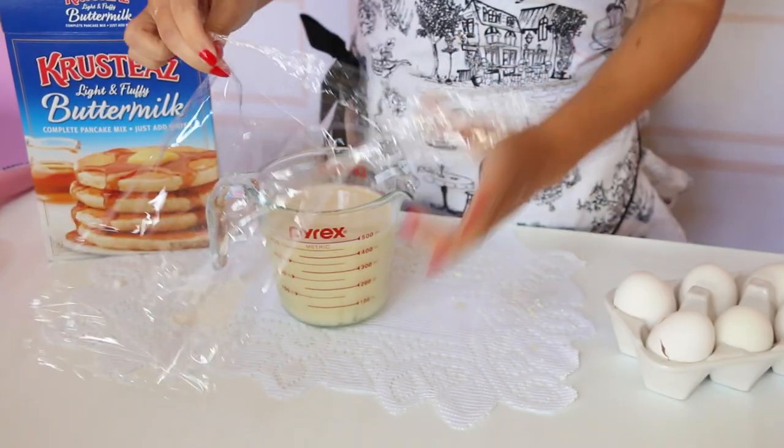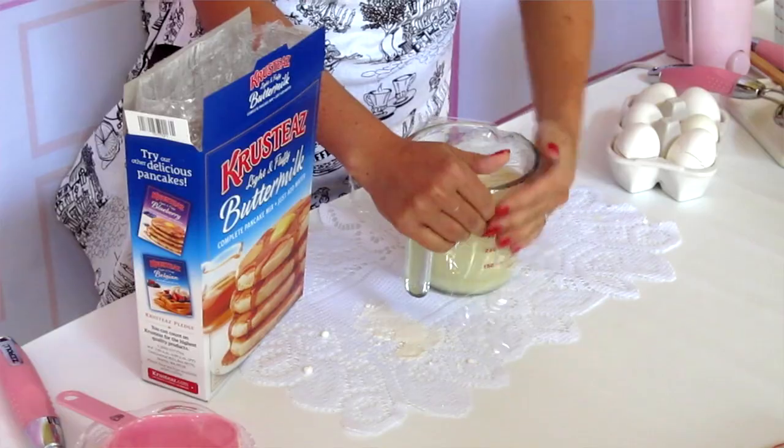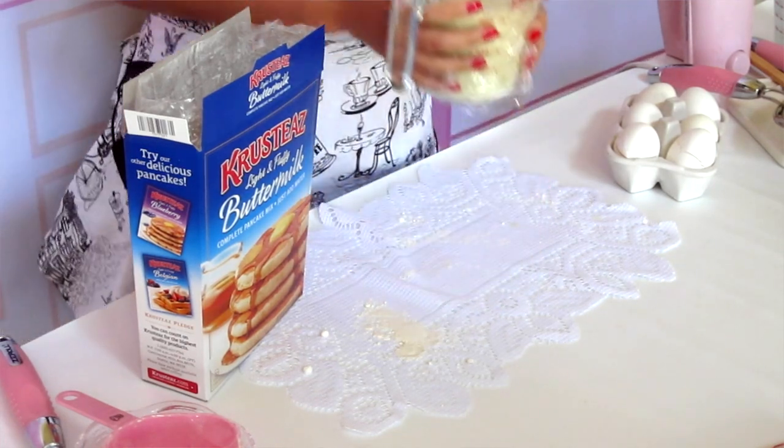Now I'm going to cover the mixture and pop it in the fridge for about an hour to give the batter a chance to rest, so the crepes don't come out rubbery and have that nice delicate texture. This batter is great because it'll keep for about two days covered in the fridge, so you can prepare it in advance and pull it out on the weekend for fresh homemade crepes. While this is in the fridge I'm going to get my fillings ready.